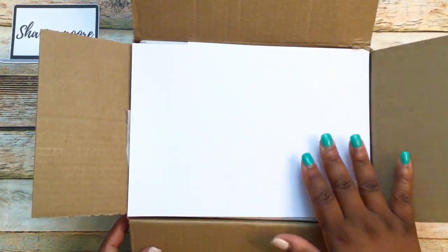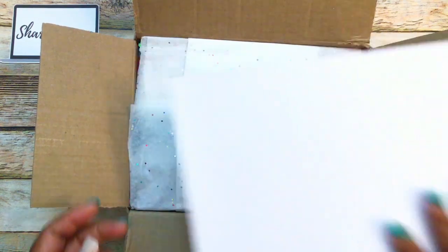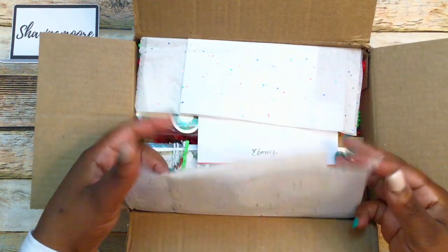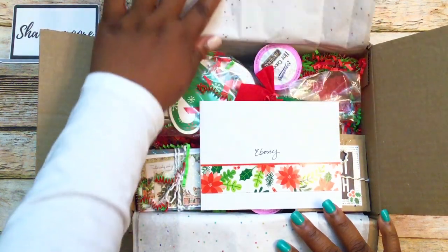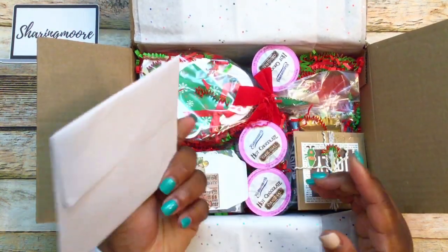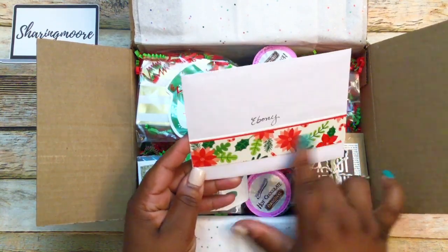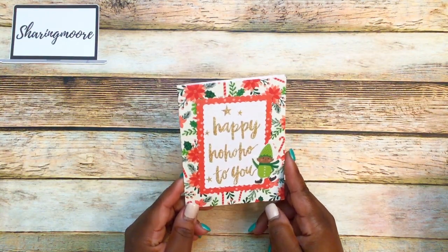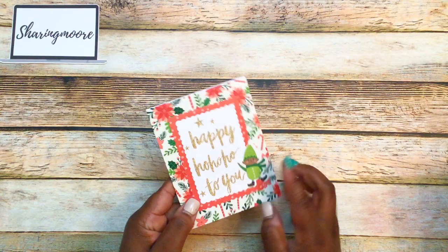This is the box that Lou sent me. It had this piece of white cardboard here on the top and some glittery tissue paper. It is a Christmas happy mail box. This is the card she sent — it has my name with a strip of paper on the front of the envelope.